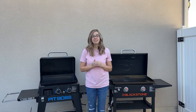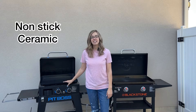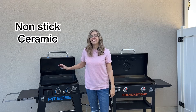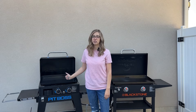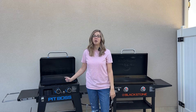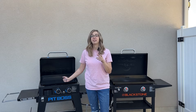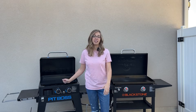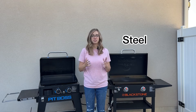Now let's talk about the main difference, which is the cook surface. The Pit Boss has a non-stick armored ceramic — there is nothing else like this on the market. I know there's a lot of hesitancy around this cooktop; I was one of them. I was skeptical when Pit Boss rolled this out, but after cooking on it I have no concerns, and I will talk about that more later when we start cooking. And then of course the Blackstone has the solid steel cooktop that you are all used to.